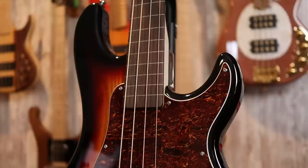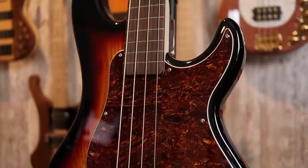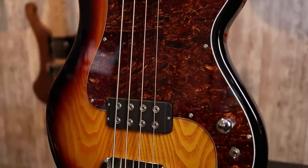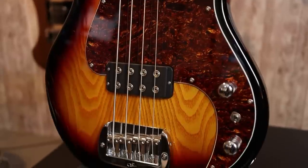Let's go over the specs of the G&L Kiloton from the Tribute Series. The body is very interesting — though it appears to be ash, we have an ash front on a poplar back. This is a poplar body with an ash top, both for weight and cost savings I assume. I think that was a wise choice, as my G&L LB-100 was over 11 pounds. It's nice that they're trying to get the weight of these basses under control, because weight is definitely a big factor for many players.